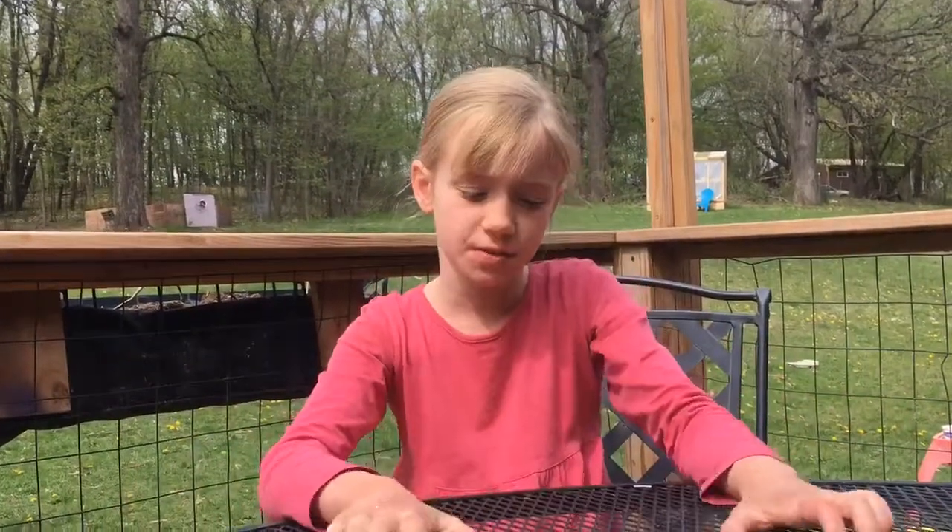Hi, I'm Emma and today I'm going to show you how to make delicious cream puffs. This recipe is really easy to make and they're so delicious.